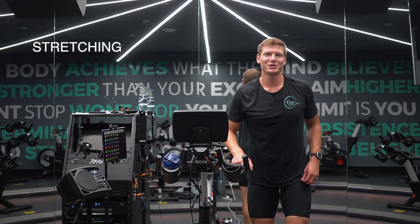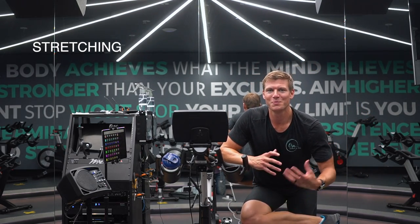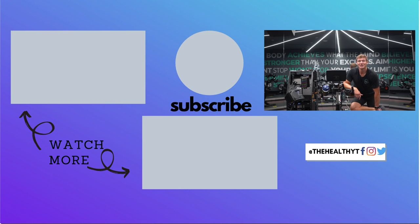Quick stretch out for the glutes. If you want to find me, I'm at Instagram: Tom Baxter RMT — I'm a registered massage therapist here at Restore as well — and Baxter's Body Balance on Facebook. You can find more of our content and videos at The Healthy Tea on YouTube. Thank you again for joining me and we'll see you soon.